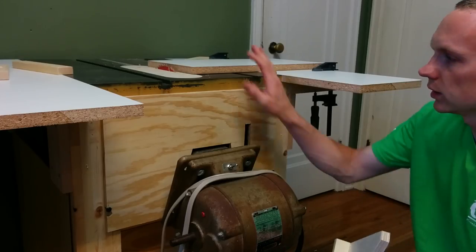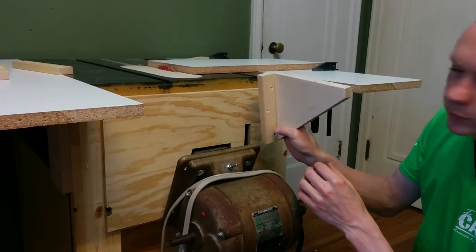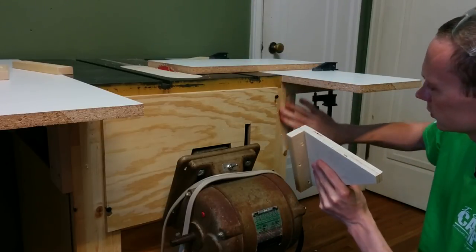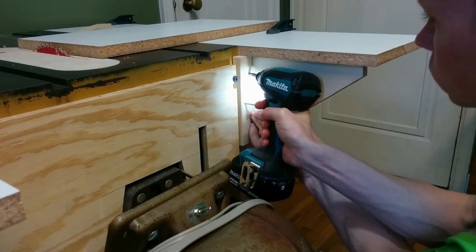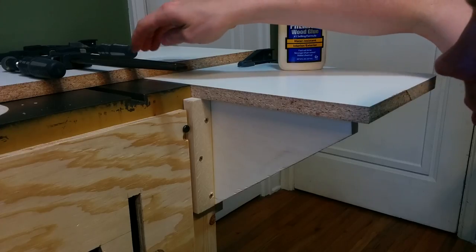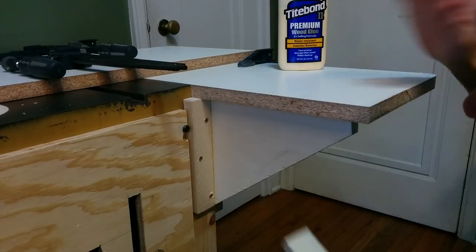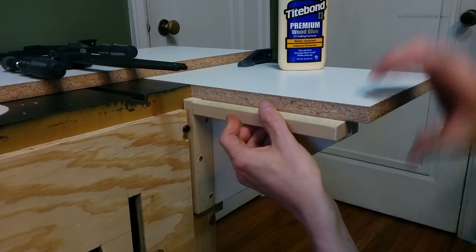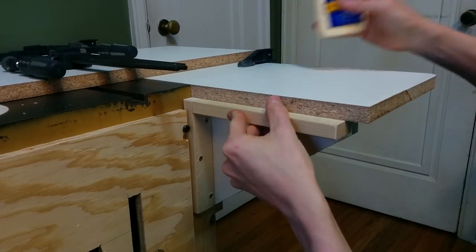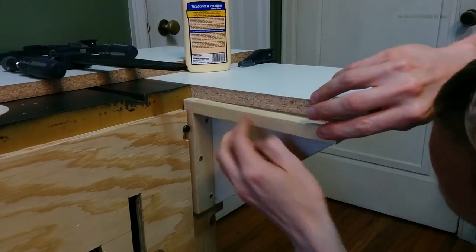To hold on the outfeed extension wing, I made a couple of these triangular braces, and those will just get screwed right to the side of the frame here. And then to make sure that the two pieces of outfeed table are flush with each other, I'm going to glue on this piece underneath and clamp it — that way I know both of these pieces will come out flush.